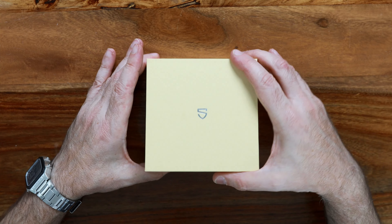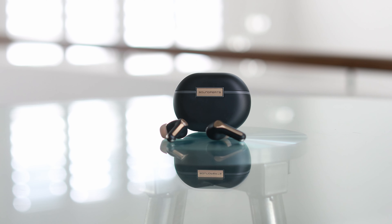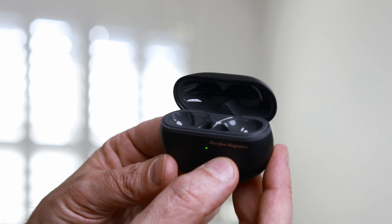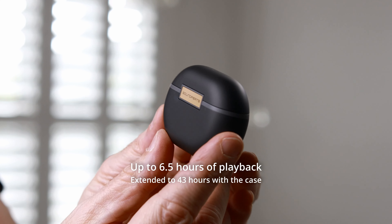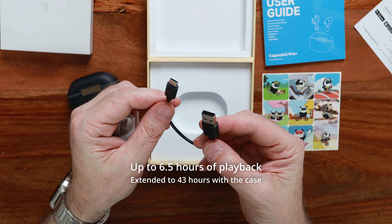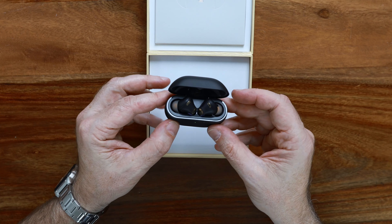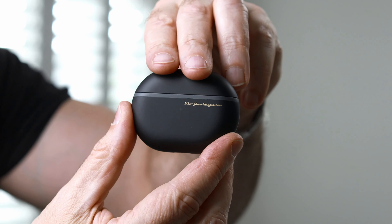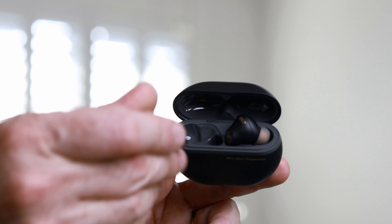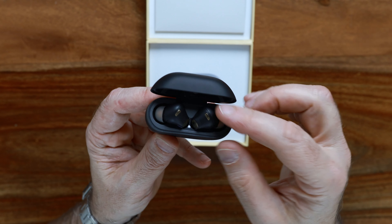In terms of the case design, it's classic Soundpeats — a matte black with solid gold accent, a little flash of LED at the front to show your battery life, and a USB-C port at the base which allows you to plug in the USB cable for charging. It's sturdy and has a nice ergonomic feel, so popping the buds in and out is a breeze. And the magnets provide a super satisfying snap when you drop them back into the case.